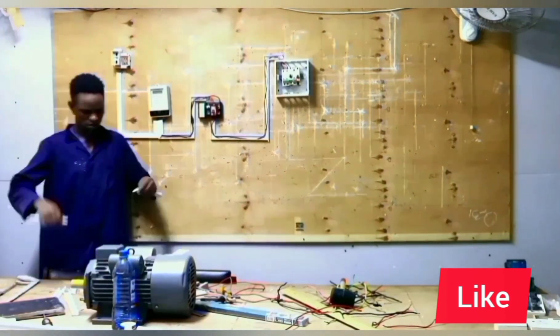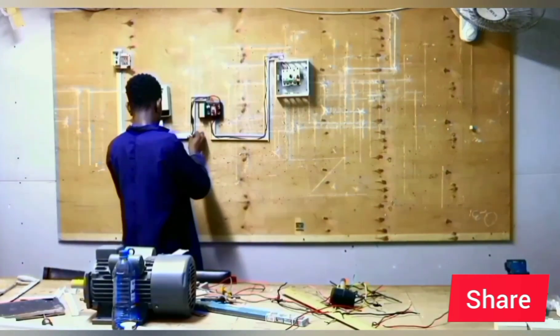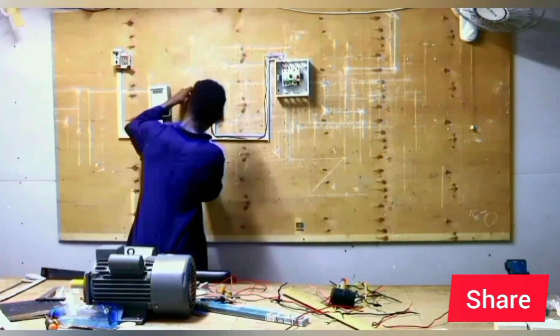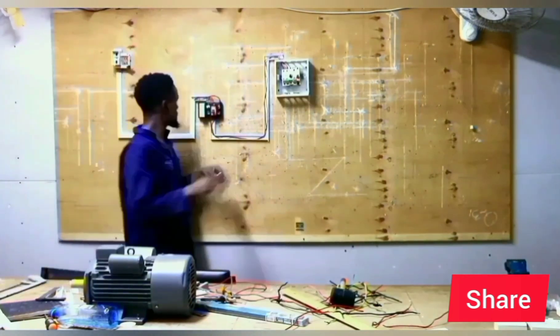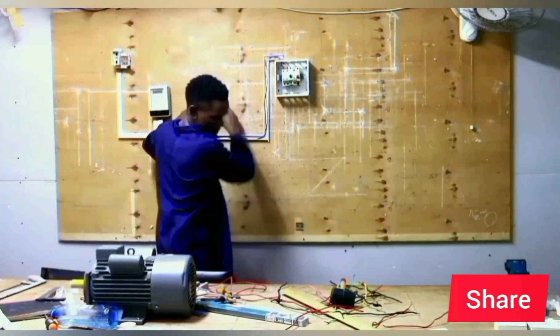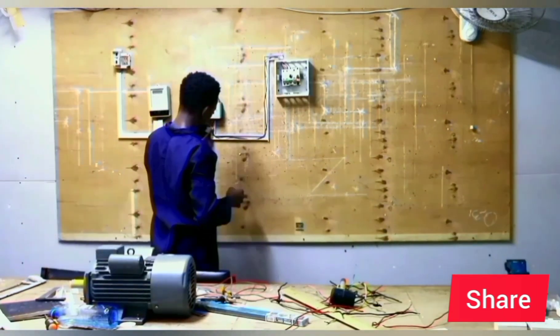The first MCB is of 32 ampere rating and supplies the cooker point. The second MCB is of 20 ampere rating and supplies the sockets. Lastly, the 6 ampere MCB will supply our lights.